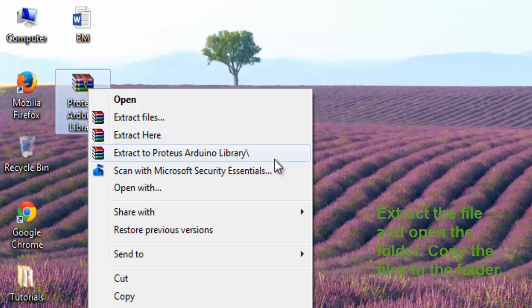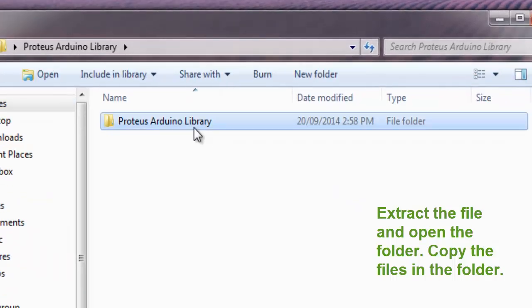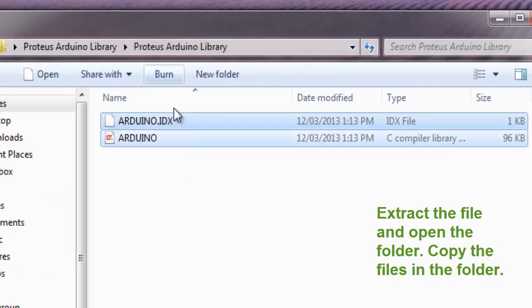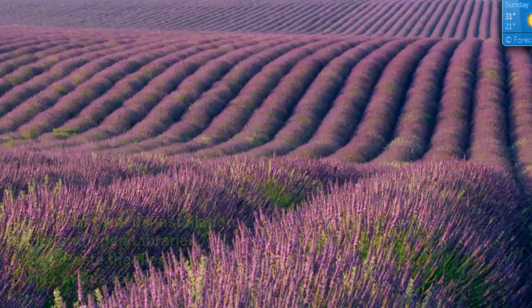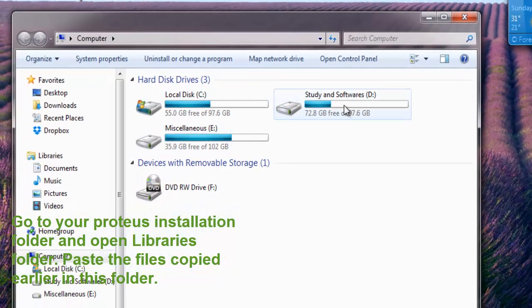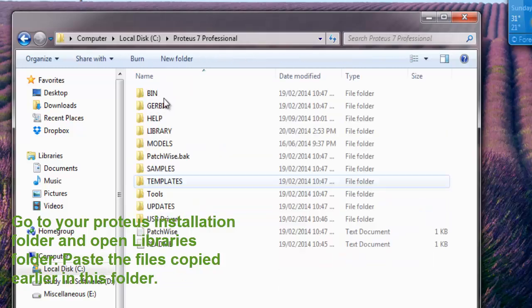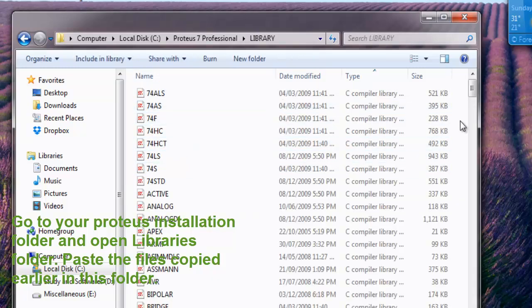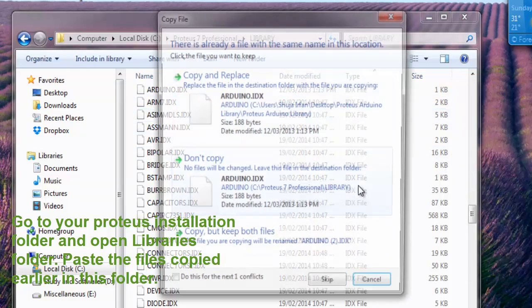Extract the file and open the folder. Copy the files in the folder. Go to your Proteus installation folder and open the library folder. Paste the files copied earlier in this folder.